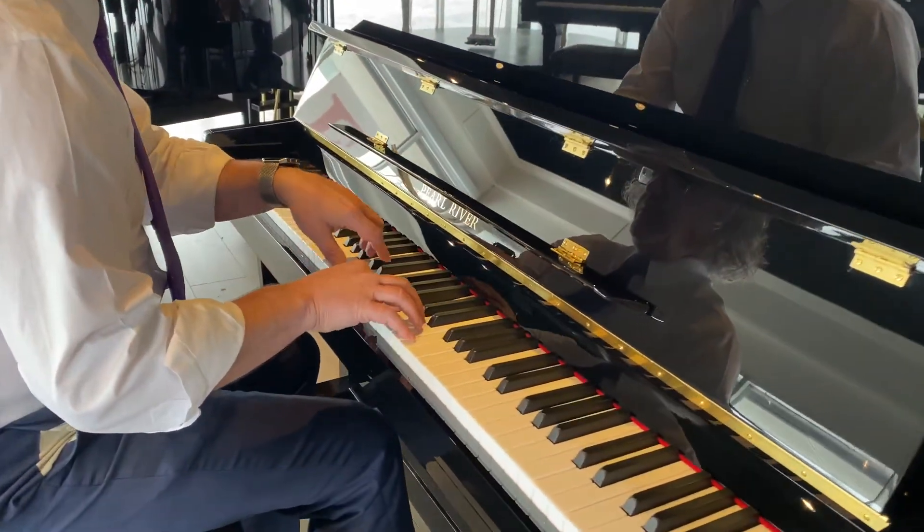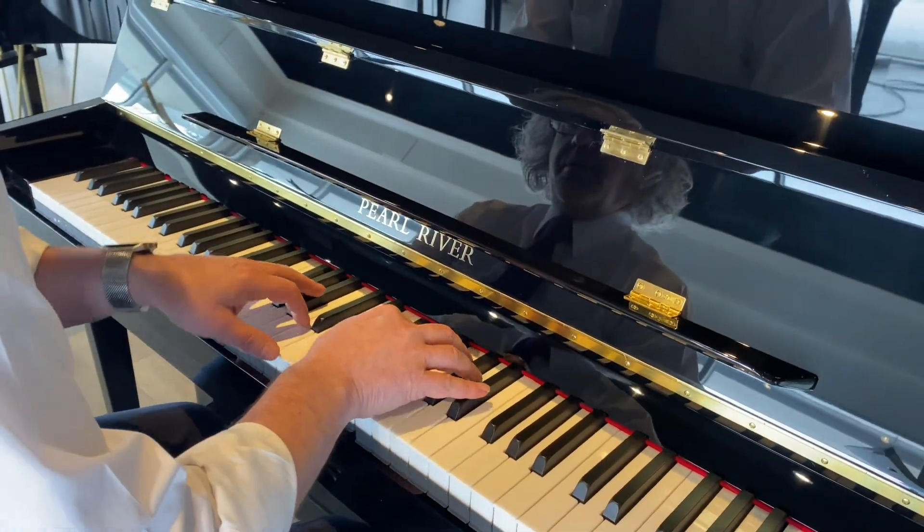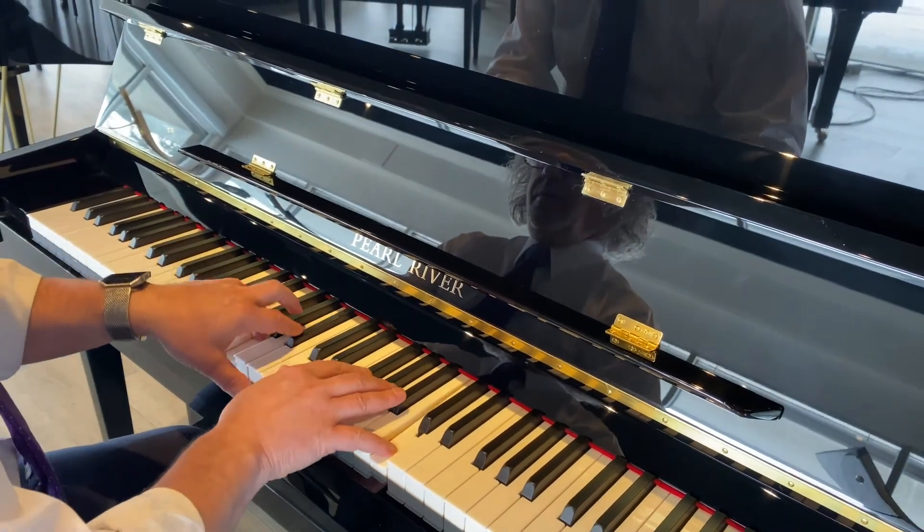As we showed in one of our other videos, we've been really impressed by the sound and playing performance of the Pearl River UP115 M5. For a value-priced piano, they're doing lots of things exactly right, including providing really good back post support as you see here.